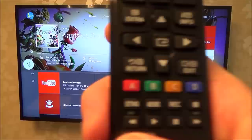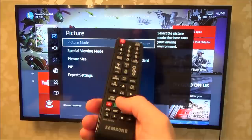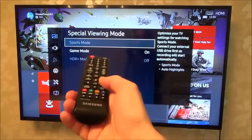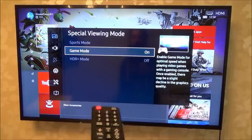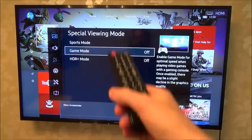On this TV I've got my Xbox One S connected up. I go to Settings, then Picture, then down to Special Viewing Mode. I use the right arrow to get across, go down to Special Viewing Mode, press OK — the middle button — and there I've got Game Mode as the second option. At the moment I've got it turned on; you can obviously turn it off. By default it will probably be off when you first see it.